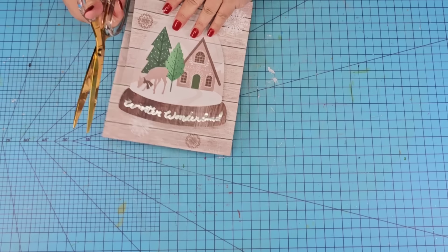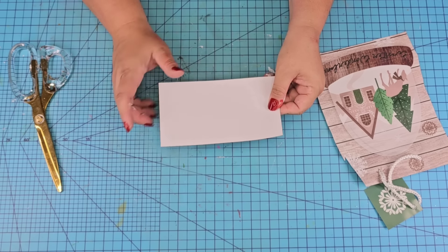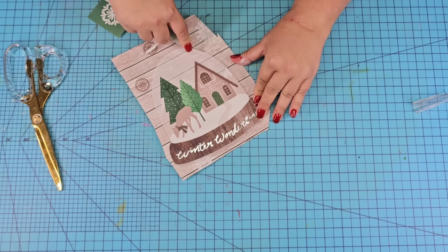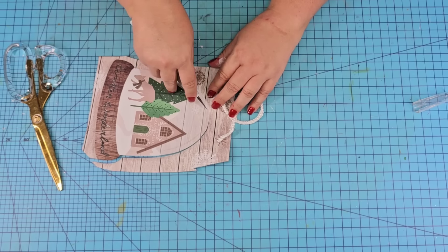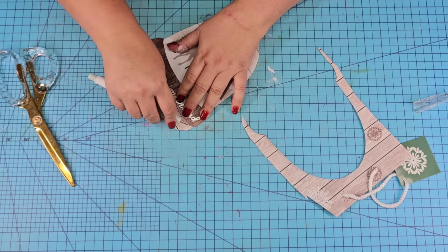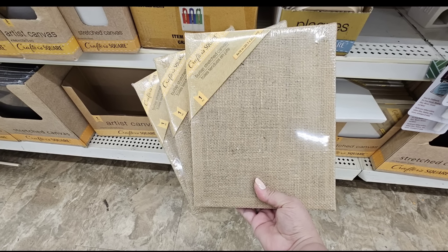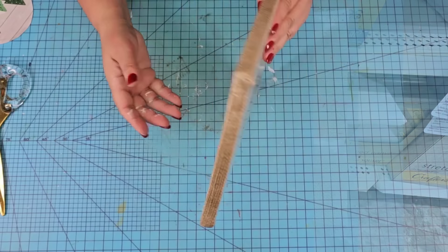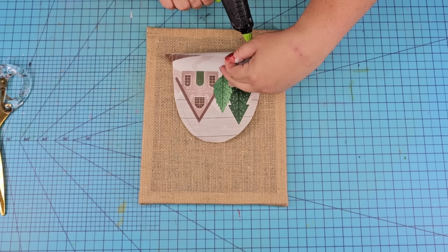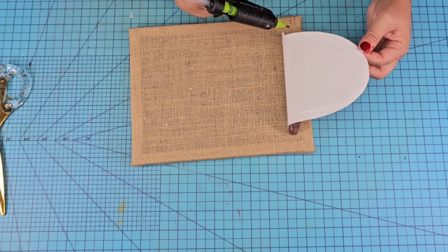For this next Dollar Tree DIY craft, we're going to take this Winter Wonderland gorgeous little tiny gift bag, remove it from the rest, and keep that little white cardboard or cardstock portion because we're going to reuse that. I'm going to use my X-Acto knife and cut off the snow globe portion of it — you can use scissors, of course, but I like using the X-Acto knife because it leaves nice straight lines. I found these canvases on a trip to Florida at a local Dollar Tree, used them for some summer crafts a couple of years ago, and had this one left over. We're going to hot glue the snow globe right there to the front and towards the bottom.